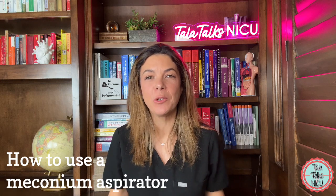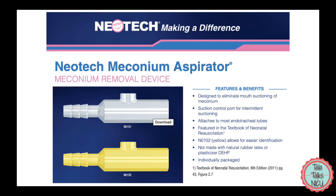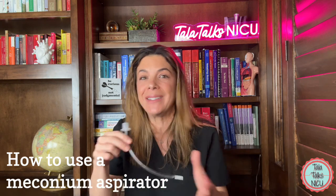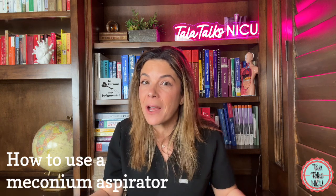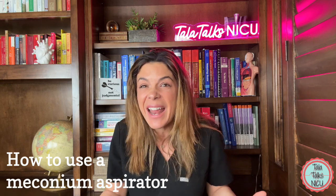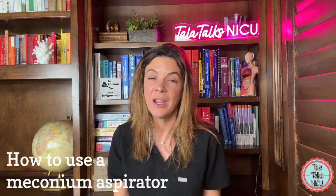During our fellowship, our attendings used to talk about the days before meconium aspirators were invented. When they really wanted to clear out the trachea from meconium or other secretions, they would literally suck on the endotracheal tube to try to get that gunk out. You can imagine there's a lot of stuff in babies' mouths and lungs — not just the meconium, which hopefully is sterile. We used to ask them, did you ever get anything in your mouth? And they just used to kind of shrug and be like, sometimes. Really heroes.